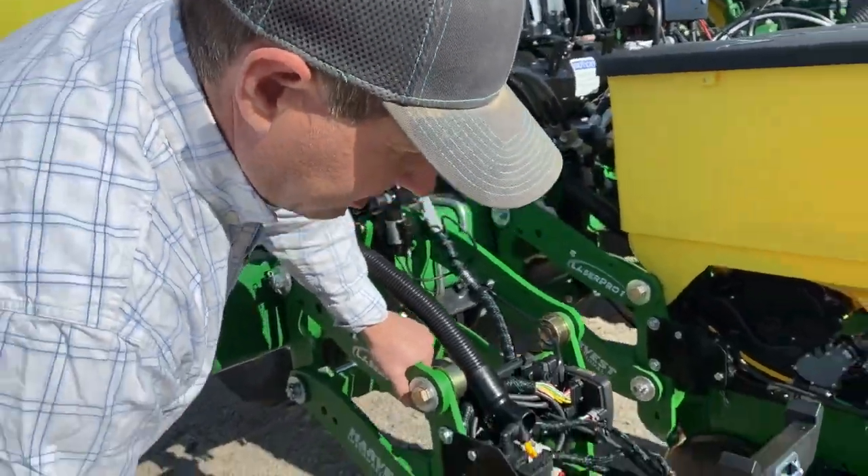So in sugar beets, we're going to be lifting this row, staying up on top, and the horn will be pushing down so that we make sure that we're in our planting depth.